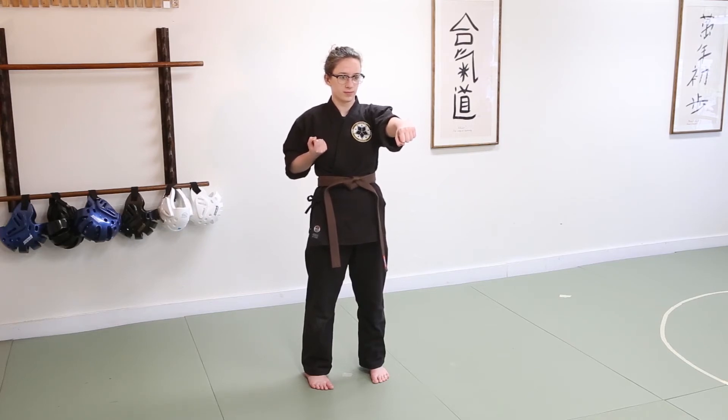Her arm should be relatively straight from her hand all the way to her shoulder, and level with the ground — that should be a good punching position. Toes a little bit more in, Ani. There we go.